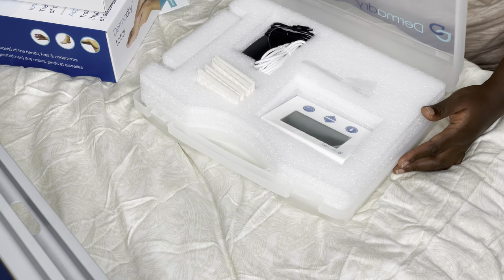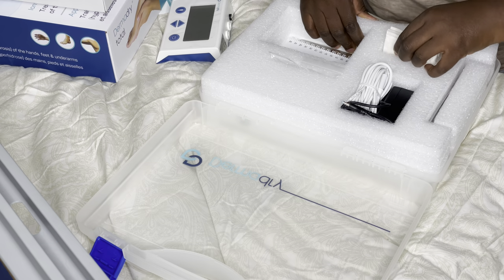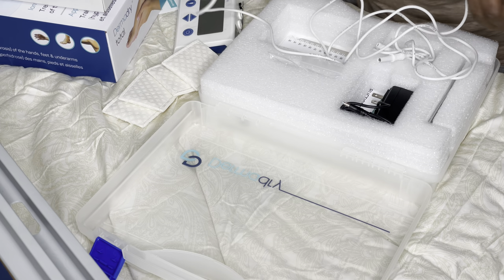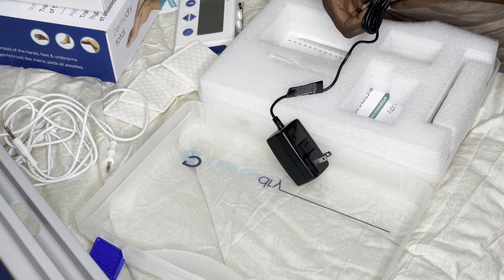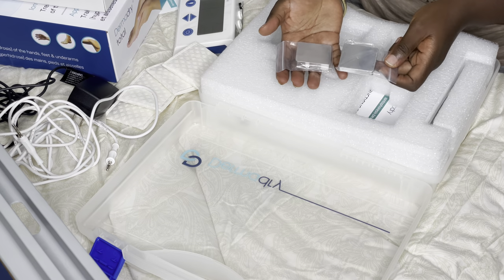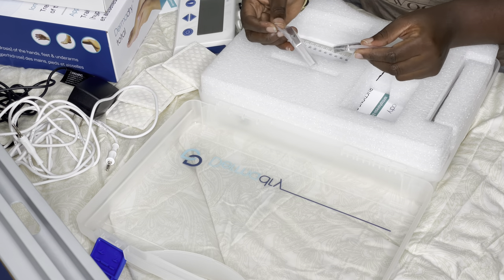The box comes with a controller, hand and foot electrode case, towels, cable pairs, underarm electrode pairs, an AC adapter, a blade plug adapter, underarm pocket pairs, and instructions for use.